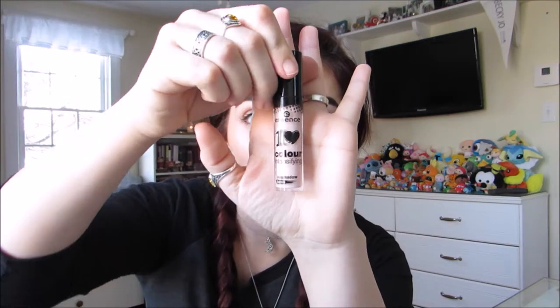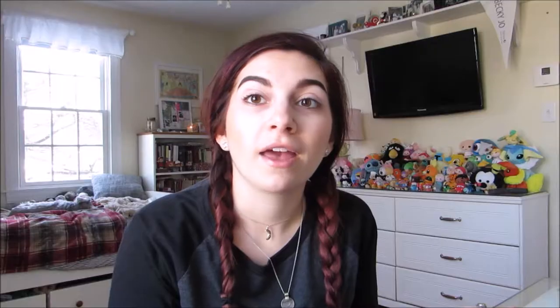Now that the brows are all set, I'm going to prime my eyelids. One of the perfect transition shades that I own is from Jeffree Star's Androgyny Palette in the color Charmed. I'm going to take a clean little fluffy blending brush and pop that right in my crease.